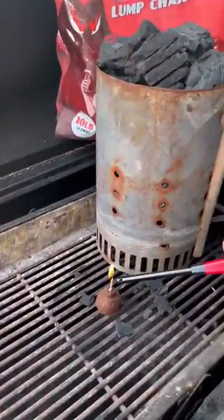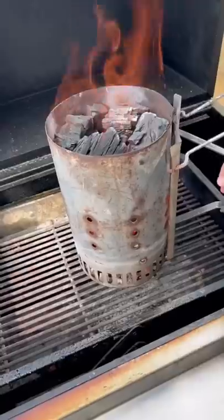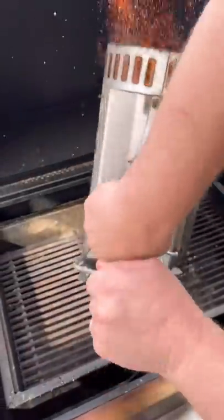Alright guys, let's get that Jealous Devil fired up with their new Boom Fire Starters. That thing is unbelievable — puts out a killer flame.